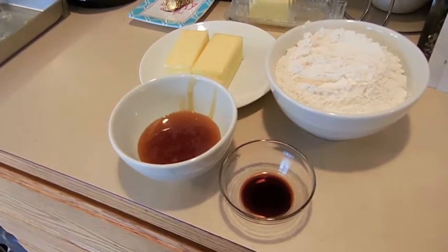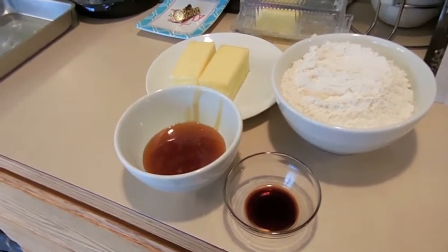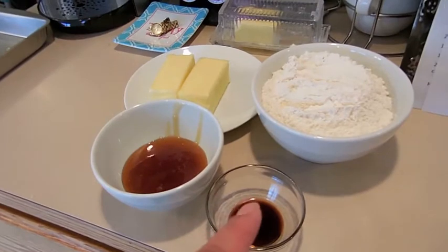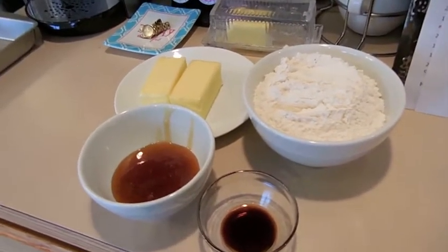These are the ingredients you're going to need to make the honey shortbread cookies. We just have some vanilla, we've got some honey, we've got some butter, and we have some flour. Four ingredients, super easy.